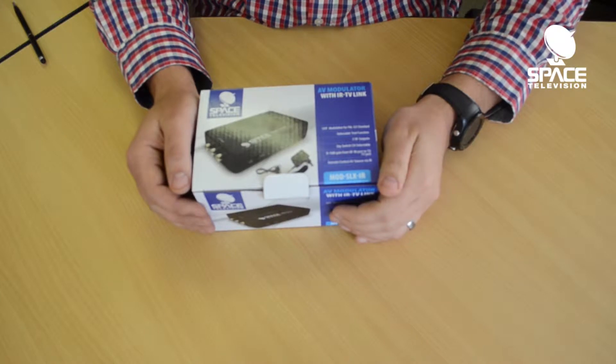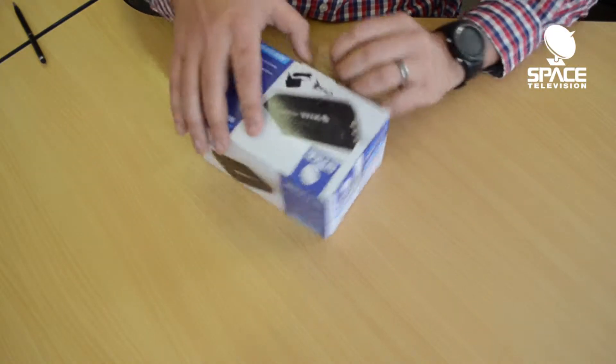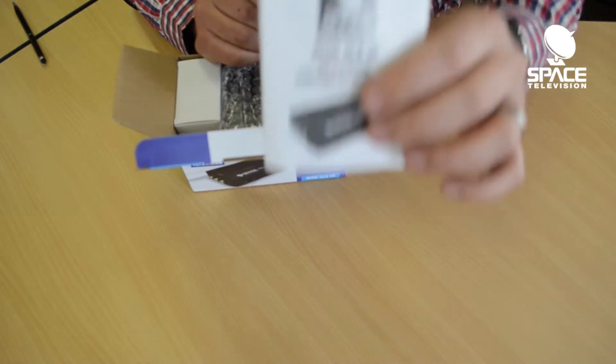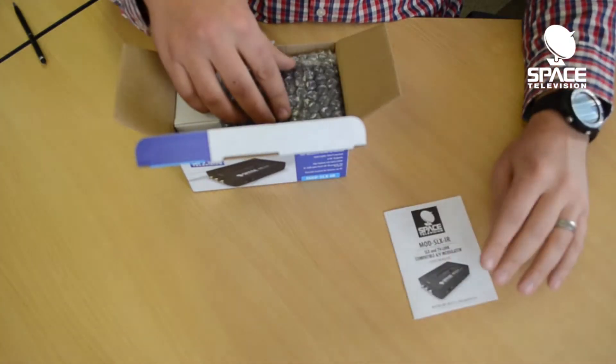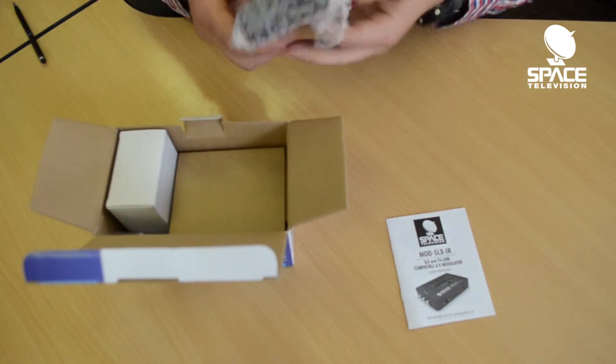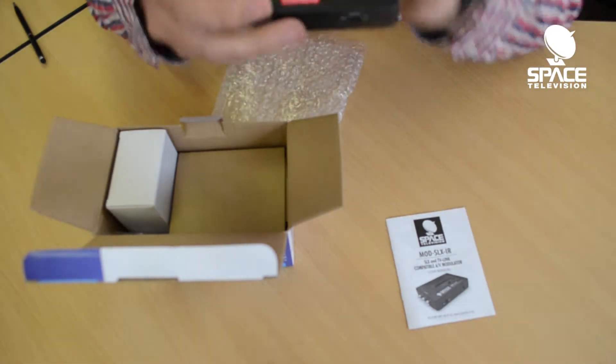Hi guys, thank you for taking the time to watch this video. Today we're just going to unbox the MOD-SLX-IR and have a look at what's inside the box. First of all, there's the user manual — please read the user manual so that you know how to set the channel for this. There's the actual modulator itself.